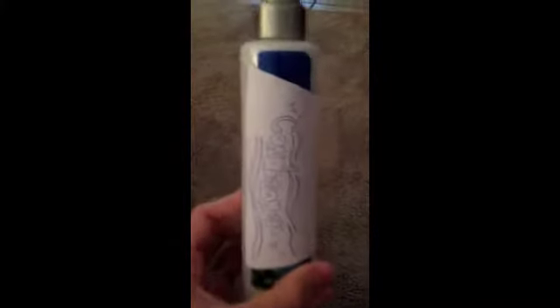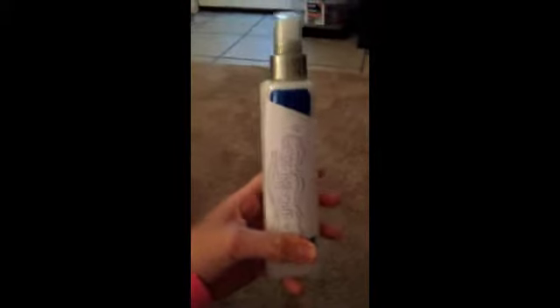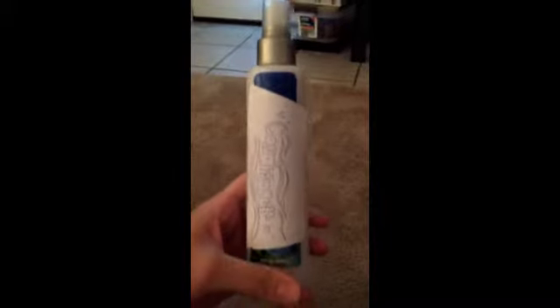If you guys want to know how I did this spray-on conditioner, just keep on watching and I will show you a DIY tutorial on how to do it. Enjoy!